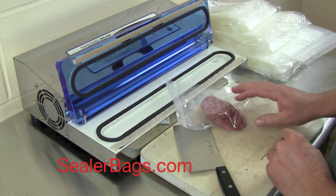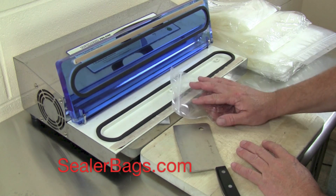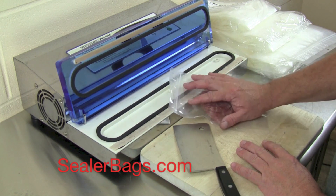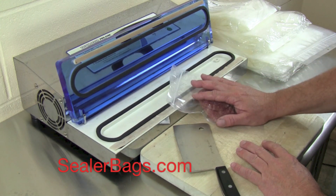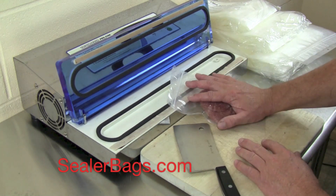This is very, very exciting because it opens up a lot of possibilities for people using their home vacuum sealers. For example, if you're doing cookies to send troops overseas or something, you can package it in this now. So these are awesome.